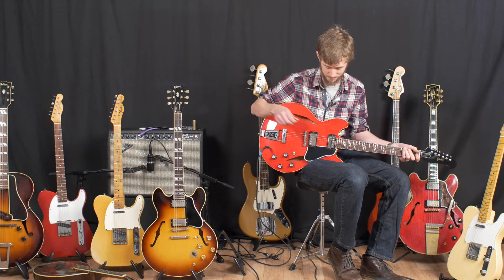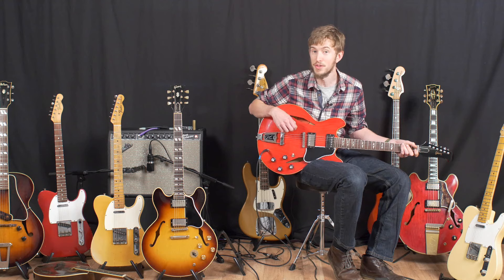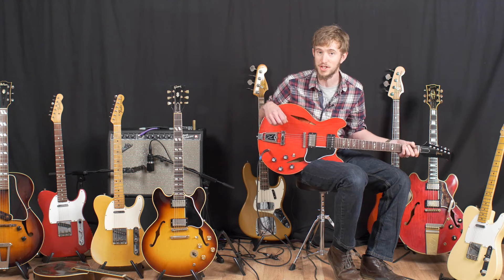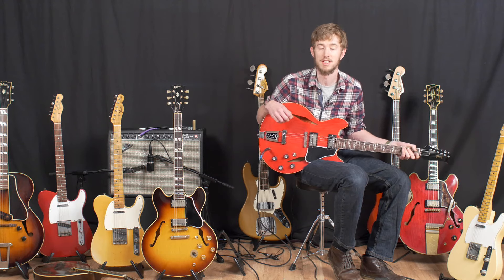No need for an overdrive pedal as this thing. That's a 2014 Gibson Trini Lopez. I've been David Owens. You've been watching A Toyboy Guitars. Thank you very much for watching. Follow us on social media and the website you see below. Thank you very much and goodbye.